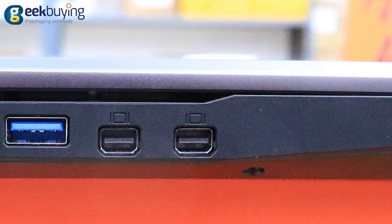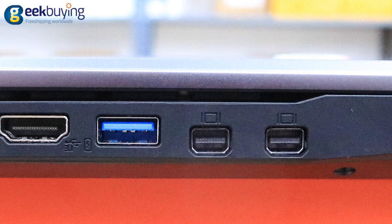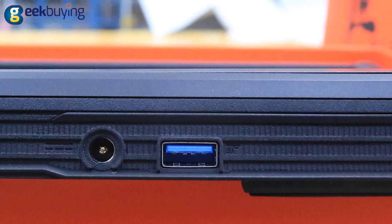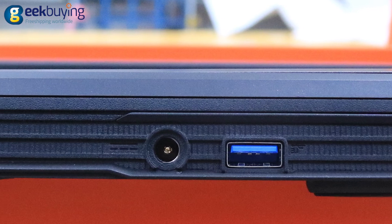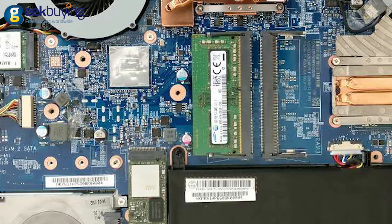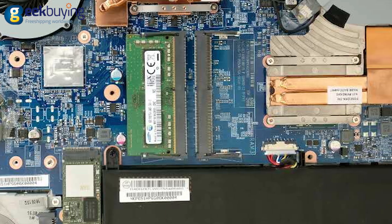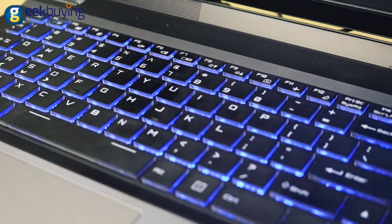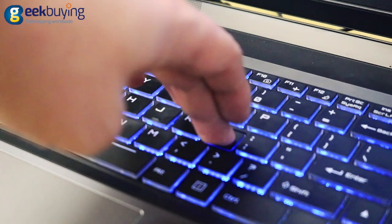On the left are located 2 mini DisplayPorts, another USB 3.0, and an HDMI port. On the back there is a third USB port, a DC port, and an additional exhaust vent. Inside you will also find 4 slots for memory cards. In general, the build quality of this laptop is top notch and there are hardly any display or keyboard flex.